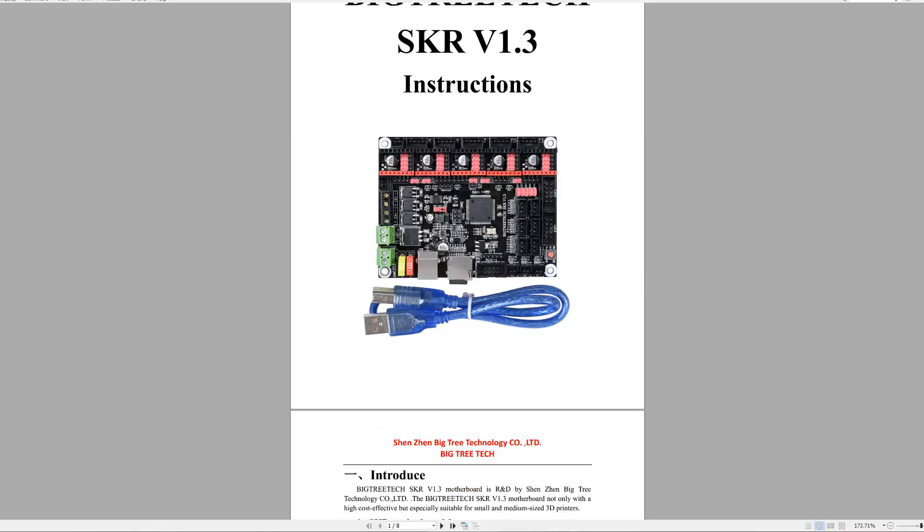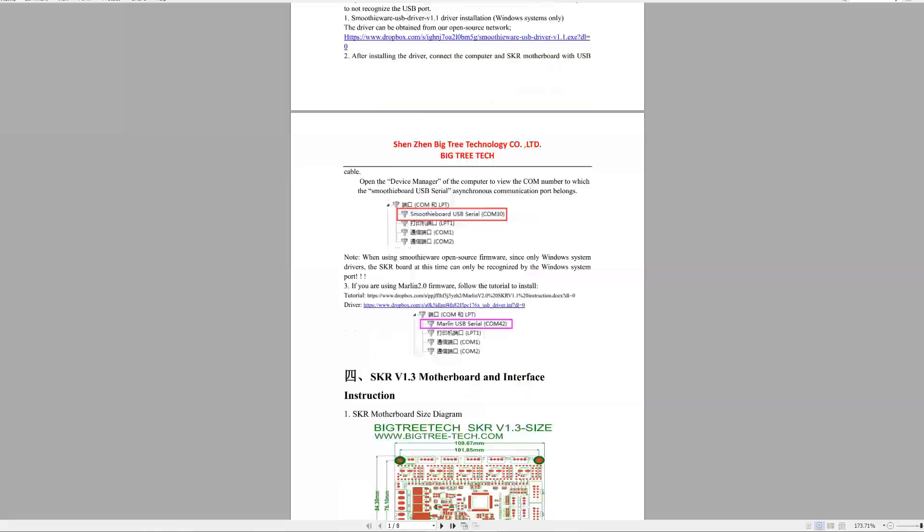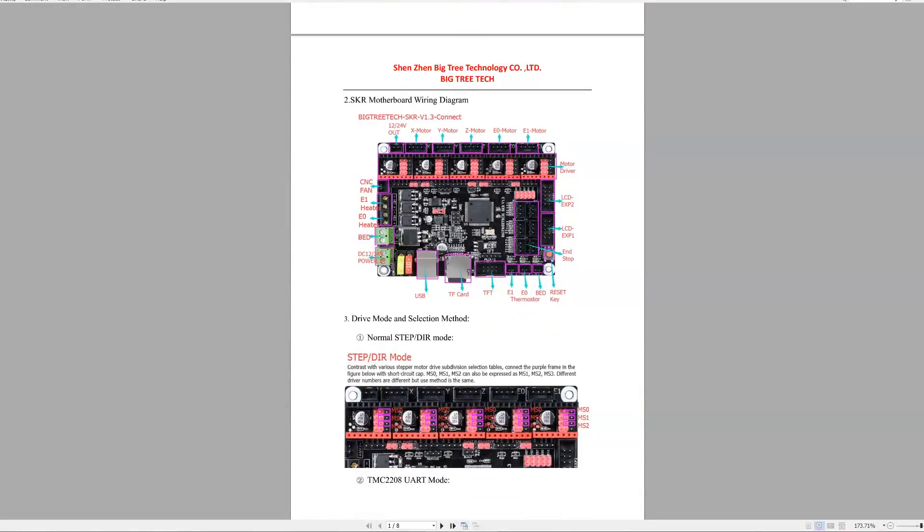BigTreeTech have done a decent job with their instruction manual, although it is in Chinglish, and it is available from their website.